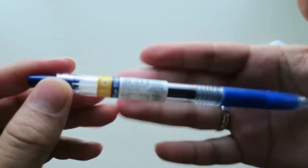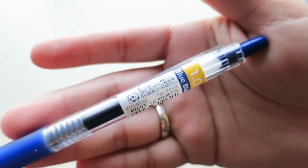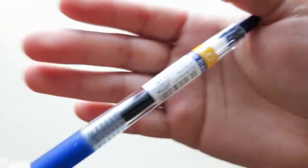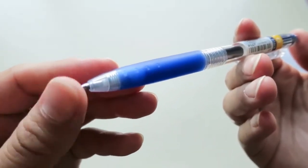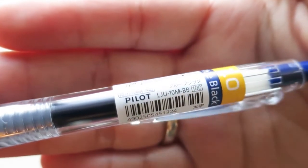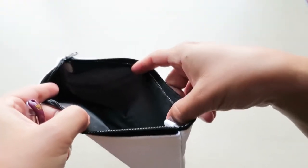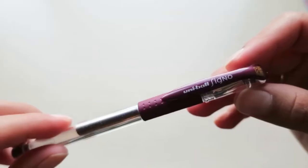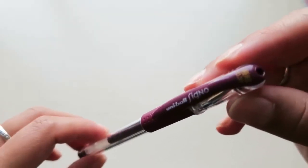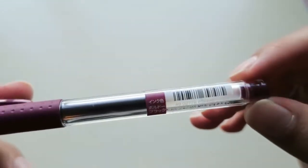There are two more things left in the bag. This is a Pilot Juice in 1.0 in blue-black — very nice looking pen. Again, it has the stopper at the end. So the bag is empty now. This is the last item — this is the Uni-ball Signo in 0.38, and I believe the color is Bordeaux black.